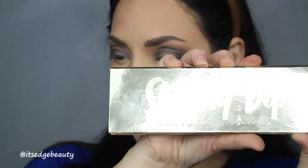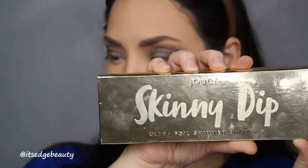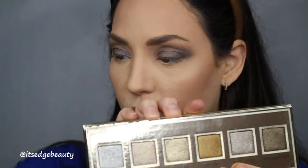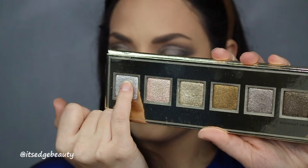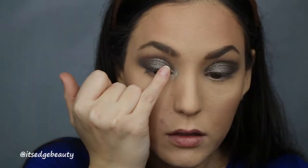I'm going to take my Jouer Skinny Dip palette — this is the Ultra Foil Shimmer Shadows palette. I am going to go in with the shade Magic Hour on that same little ring finger and just kind of pat that on my lid. Then I'm going to take a tiny bit of the Starlight shade on my pinky finger and pop that right in the inner corner, kind of feather it out. And then I'm going to go back in with that M433.